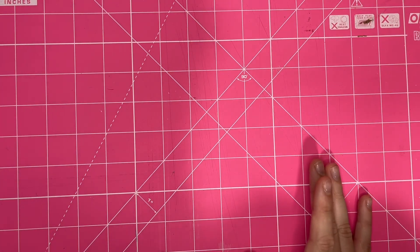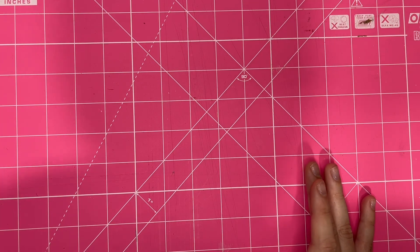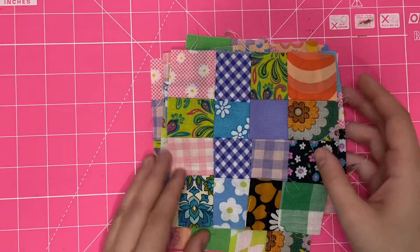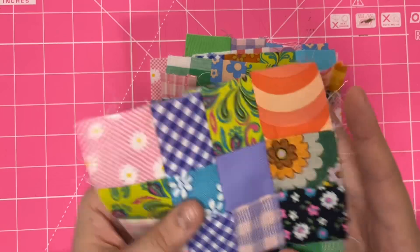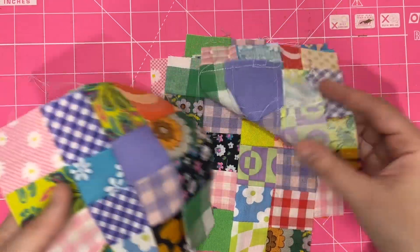Before I start, in the last video I showed you the quilt that I'm going to be making out of entirely recycled scrap fabric. And I've got some squares here to show you. So the quilt is definitely going to be much, much smaller than I thought it was going to be.